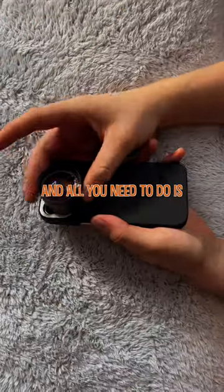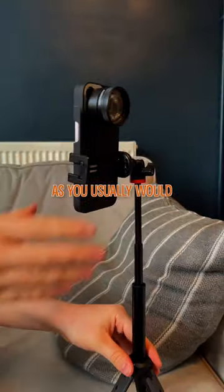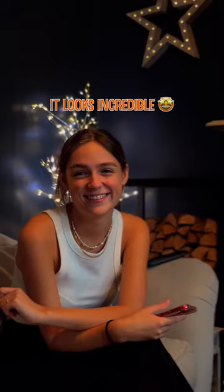It's super easy to get on, and all you need to do is set up your phone as you usually would, adjust the exposure and the lighting in the room, and voila — it looks incredible.